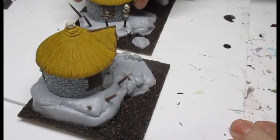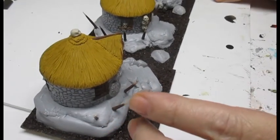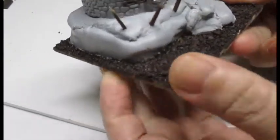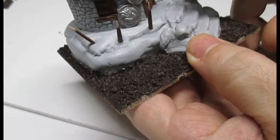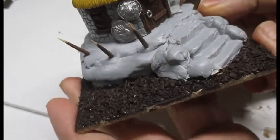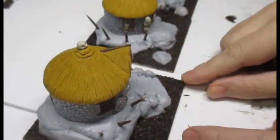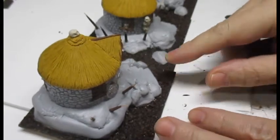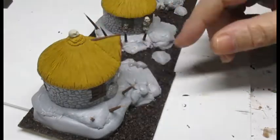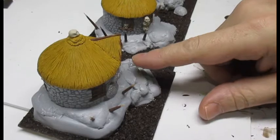So far I've done the base coats of my goblin village huts. I have painted the silver, brown, and the little wood stakes. We're almost ready to put on washes. When doing the thatched roof, use a brown ink wash, and for the rocks and the walls we'll use a black ink wash.